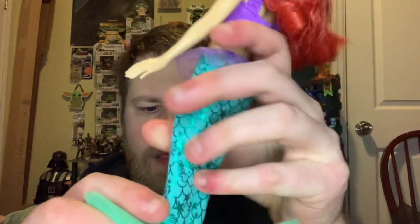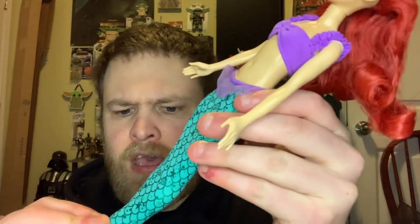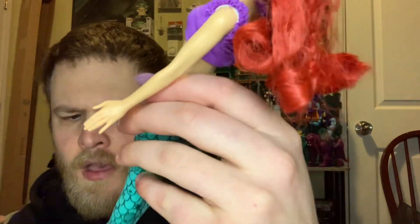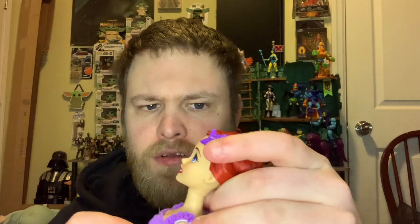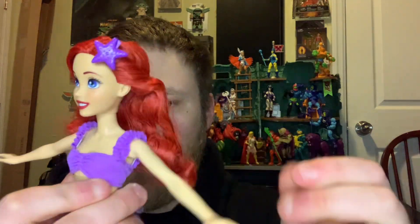Her hair isn't too bad but it does have gel in it. One thing I don't like is her feet stick out from the bottom — I'm not sure why that is. You can kind of hide it though. I think this is a water play toy as well — you can take her into the water. Her articulation is better than basic line dolls. She has a jointed head, jointed elbows that can go out. You can take the fin off and she can move her legs, though she can't really do the splits.